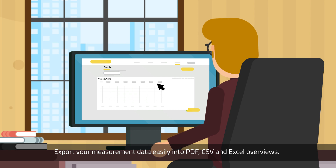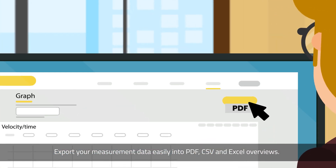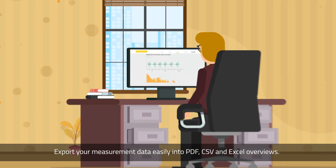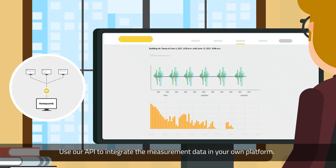Export your measurement data easily into PDF, CSV, and Excel overviews. Use our API to integrate the measurement data in your own platform.